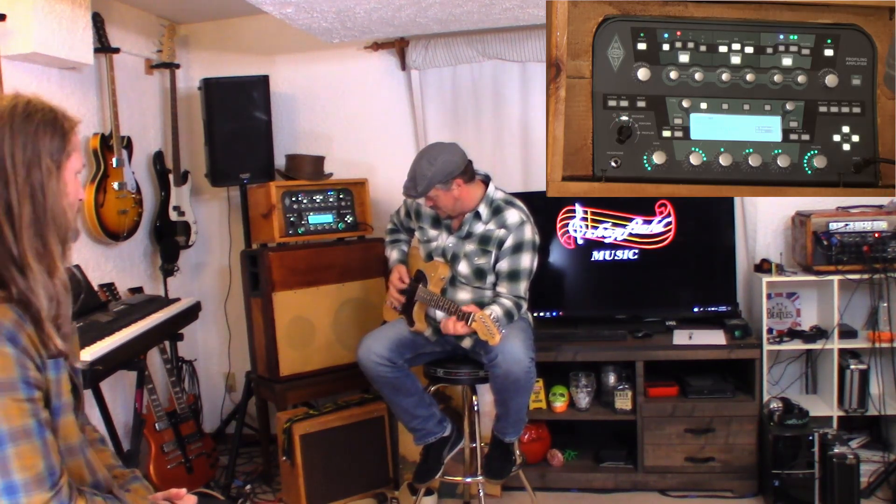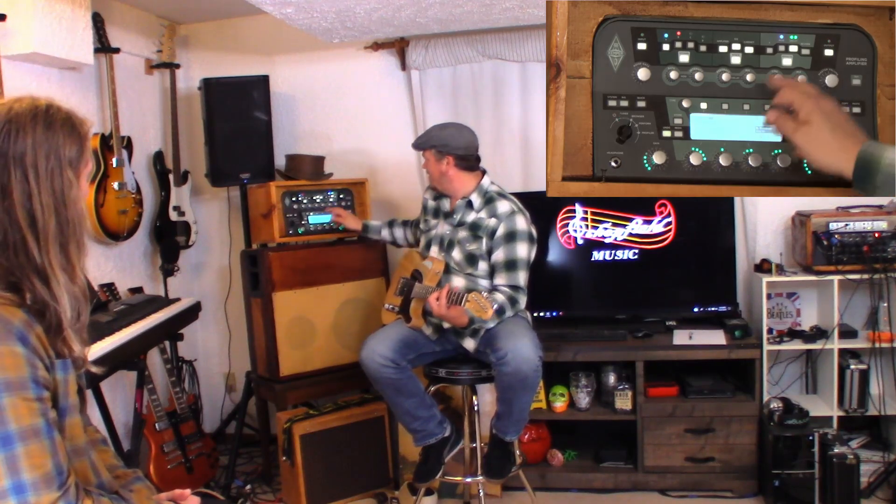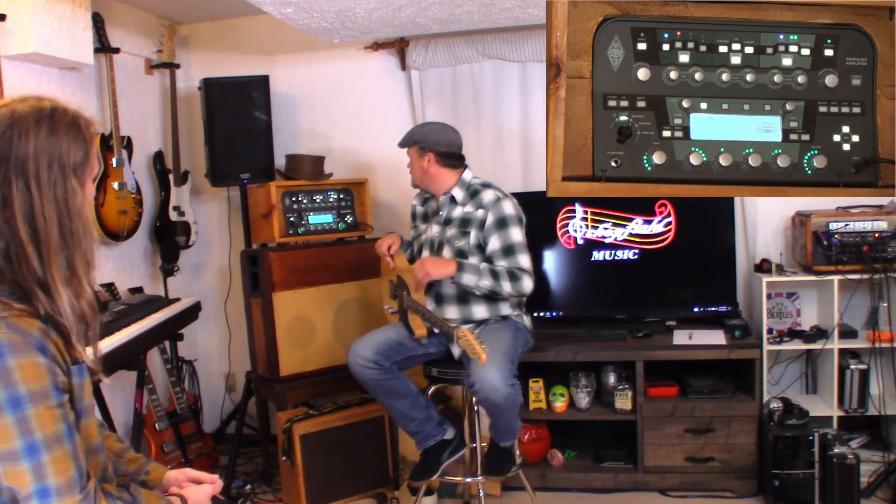Usually if you're doing country type music they have delay — slapback delay. This is the amp without it. That's nice. The neck pickup sounds much better on that amp. It's a slapback delay — that's what a slapback delay is. It's right there. Like your delay goes real quick. And the other thing is, yes, it's labeled as Naps Country Telly or Naps Telly Country, whatever you want to call it.